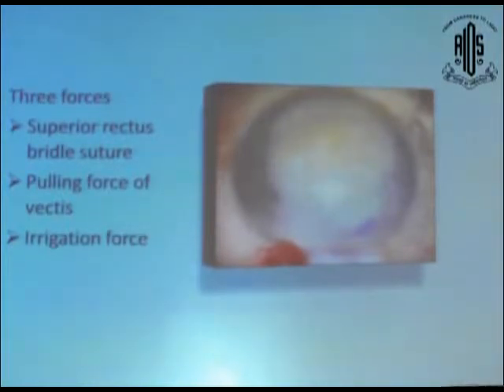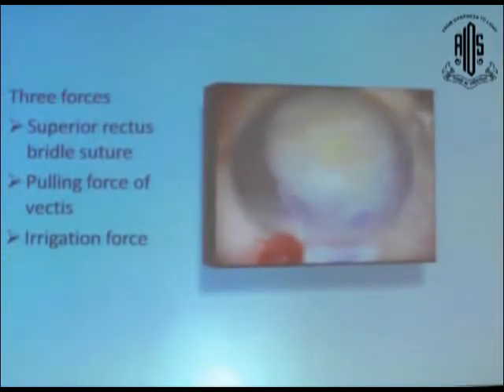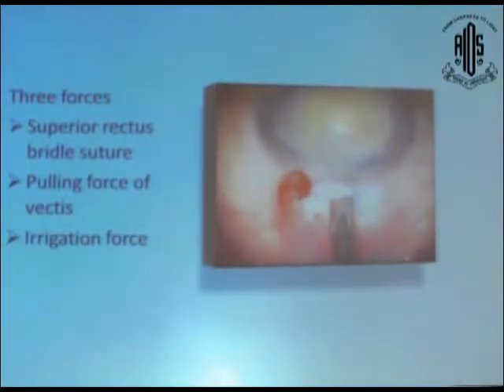Let's watch this video to see how we can do this. The nucleus is positioned in the anterior chamber. Viscoelastic is placed underneath and over the nucleus. We check the patency of the pores, then place the rectus underneath the nucleus.